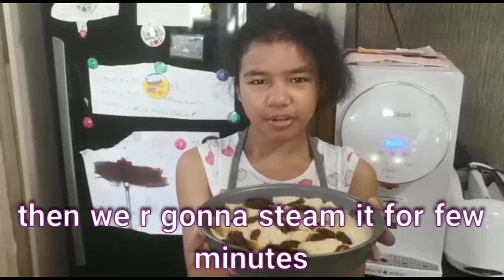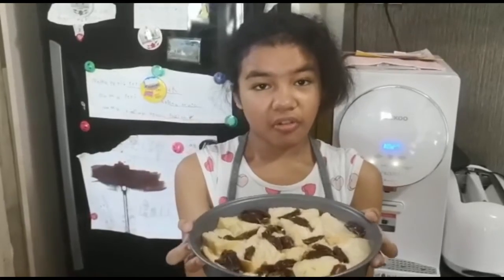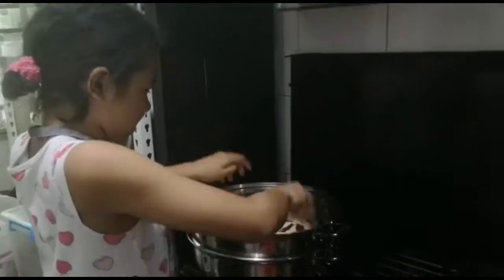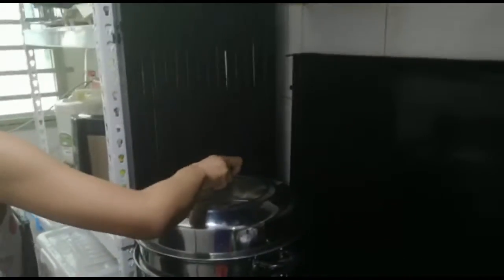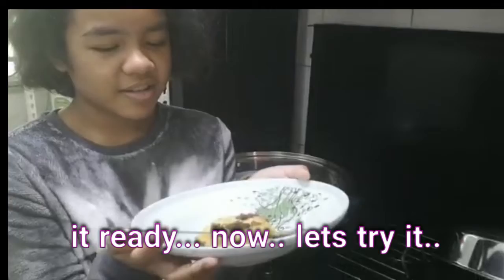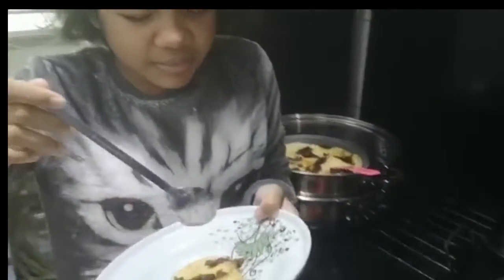Now we're going to steam the bread pudding for a few minutes. Let's move it to the kitchen. Close the cupboard, and set up the fire before we start. So our bread pudding is now ready to be tasted.